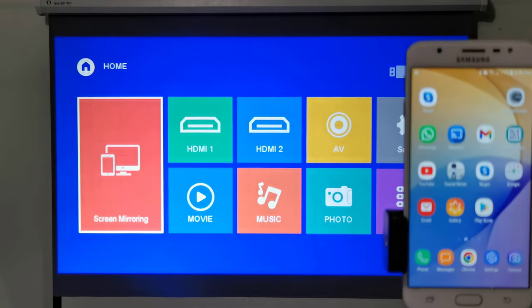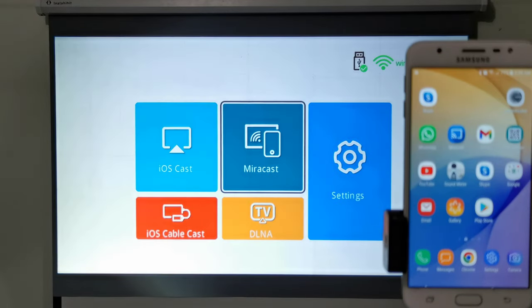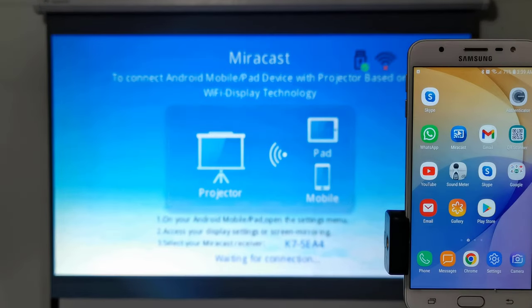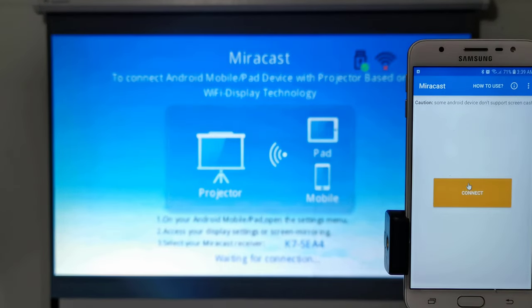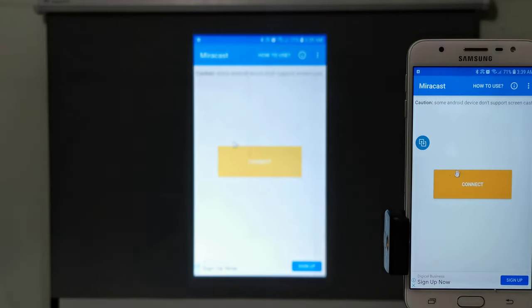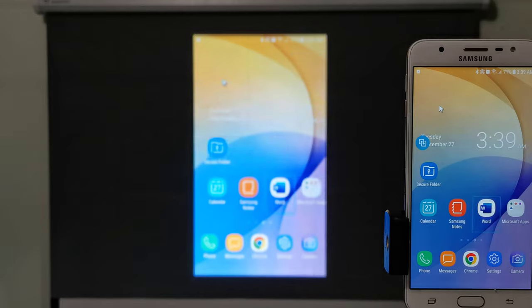Casting your mobile phone to this projector is fairly straightforward. You simply open the screen mirroring option and select your preferred method — whether Miracast for Android, iOS Cast for iPhones, or DLNA. Then open your favorite screencasting app on your mobile device, scan for the projector's ID, and pair your device to it. Note that you don't need to be connected to Wi-Fi to cast your mobile device, as this projector transmits its own Wi-Fi signal.